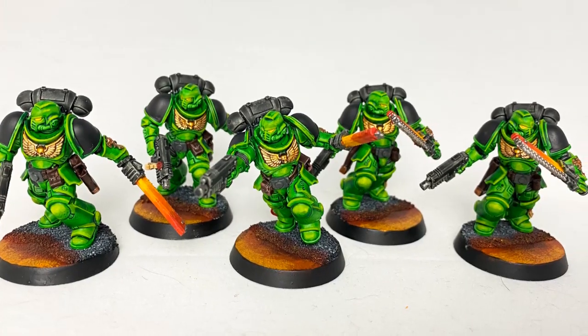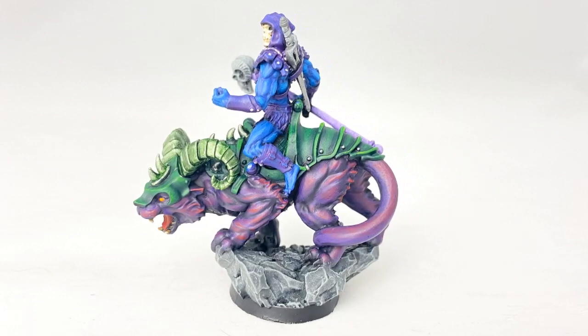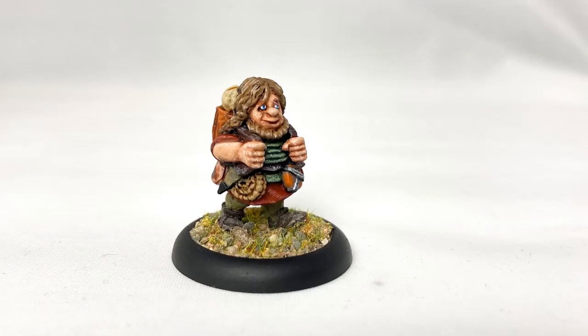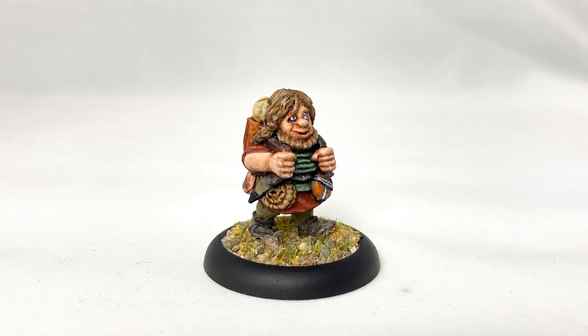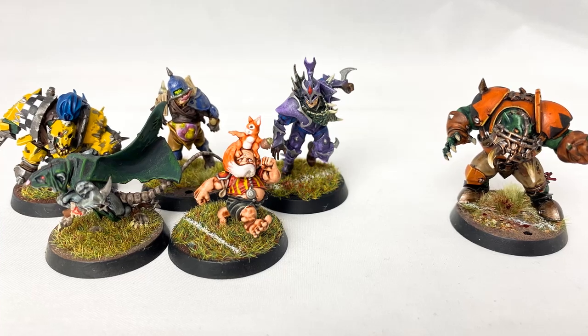Just to give some context, here's a little bit about me. I've been painting miniatures for around 20 years and I have over the years tried a ton of different techniques, painting styles and materials. It was only really about seven or eight years ago that I actually stopped trying to emulate my friends' painting styles and their techniques.